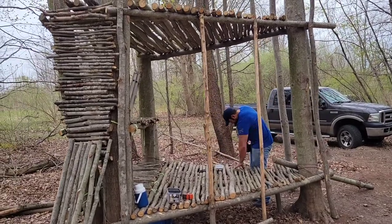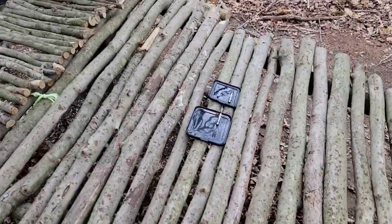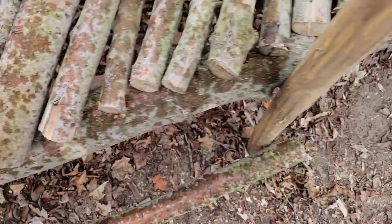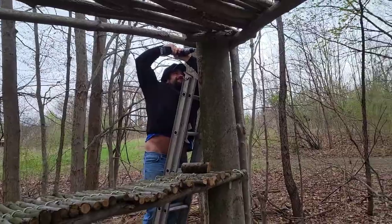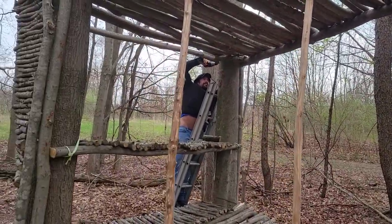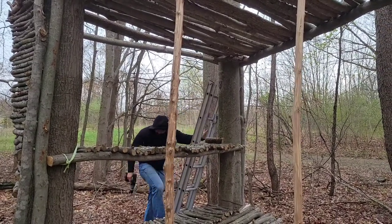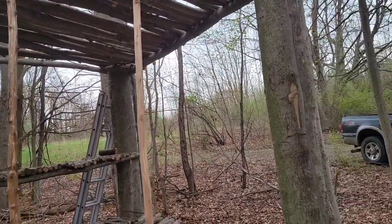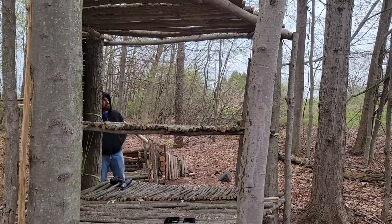We're finishing the tripod shelter today. We went around the entire flooring and screwed down the floor — the floor is secure. The game plan is putting the sidewalls up right here. We don't have anything pre-made right now, so we've got to pre-make all the logs going up there to make the walls on the backside of the shelter.